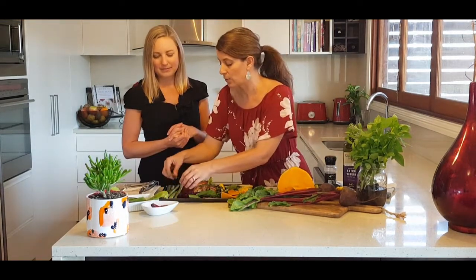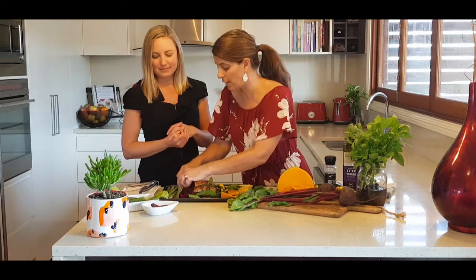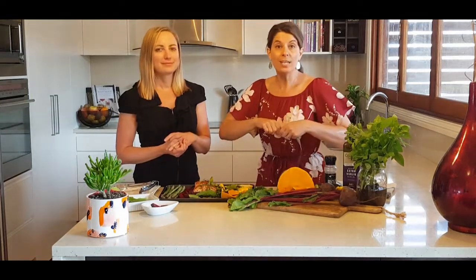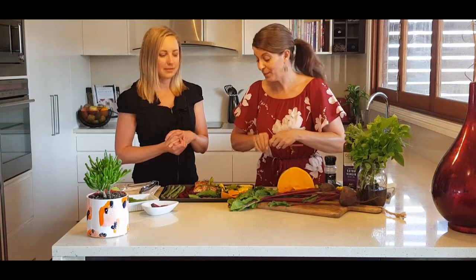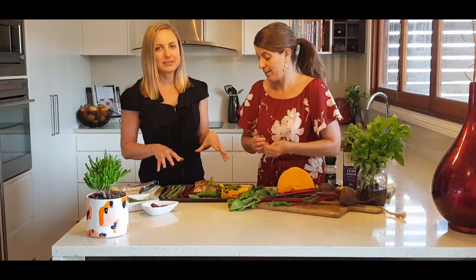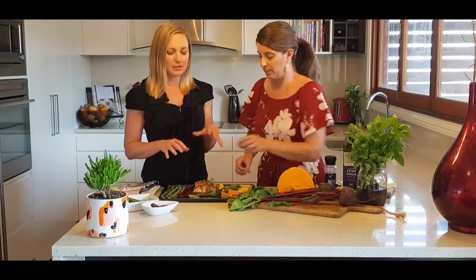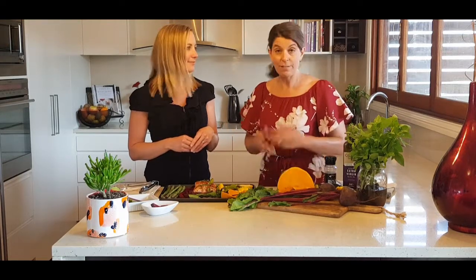Asparagus is also an excellent source of fibre. We have a lot of fibre-rich foods here, which we always want in our diet to help regulate our bowels. But if you're not used to eating this amount of fibre, make sure you increase your water and increase your fibre intake slowly, as it can play a bit funny with your bowels if you increase it too quickly.